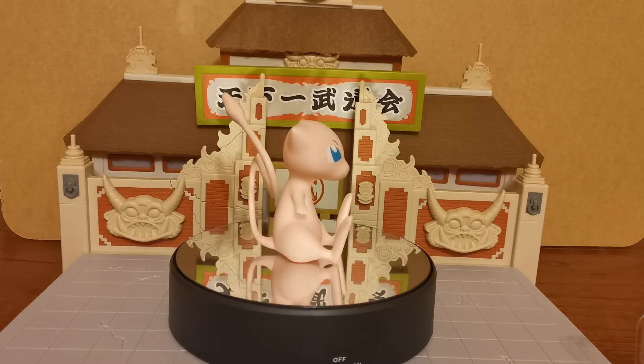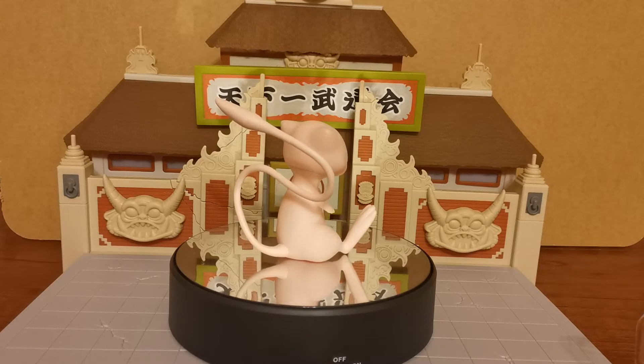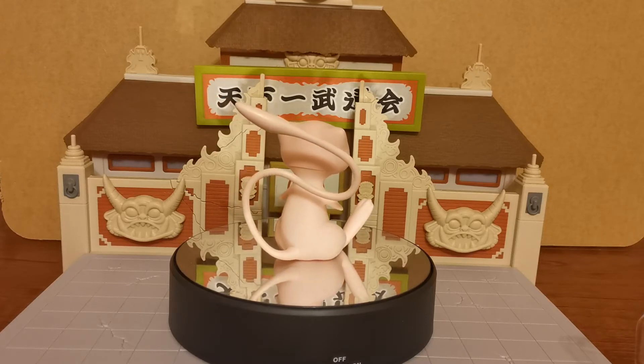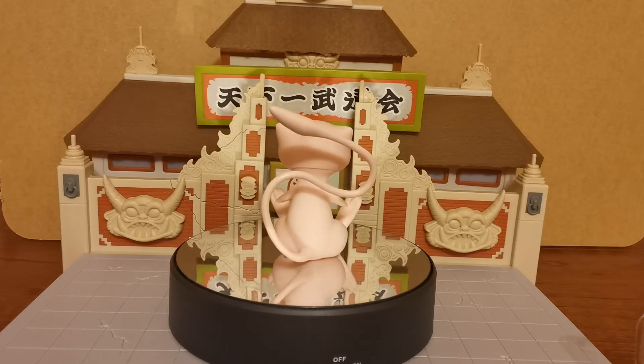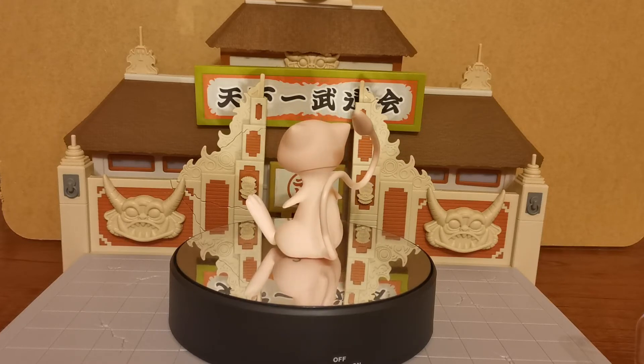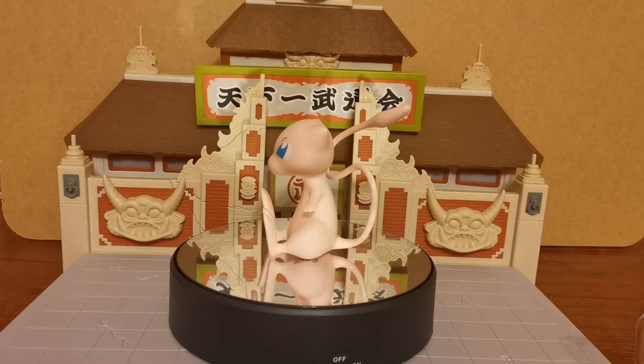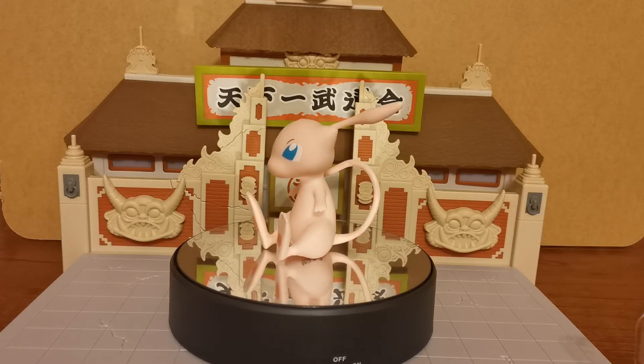I would say he's probably in the 3.5-inch range, maybe a little bit taller. But that is the Pokemon Select Series 3 Mew. It's unusual for me to do Pokemon unboxings, so if you do like this sort of thing, if you like Mew or Pokemon in general, do let me know in the comments below — that will let me know you guys enjoy it and want to see more of this.